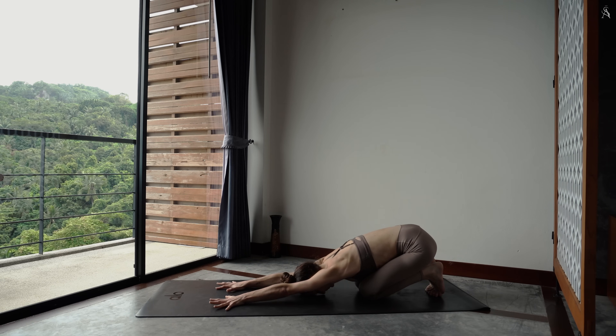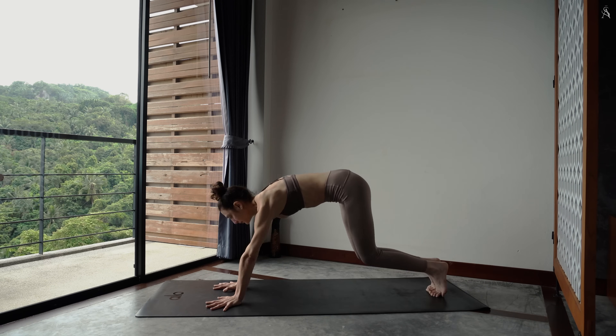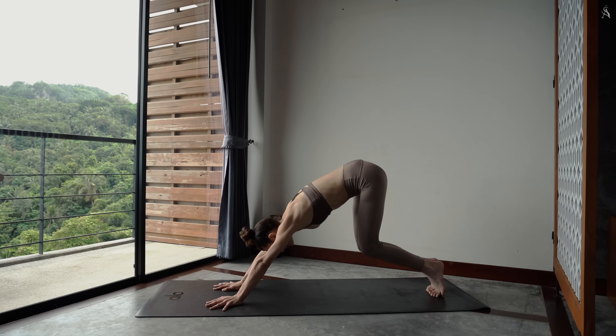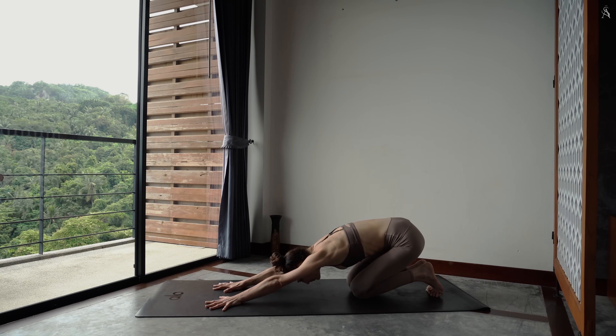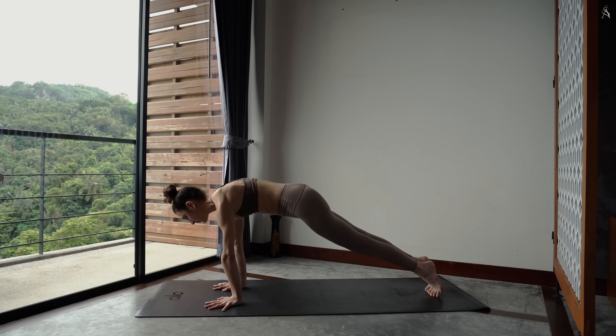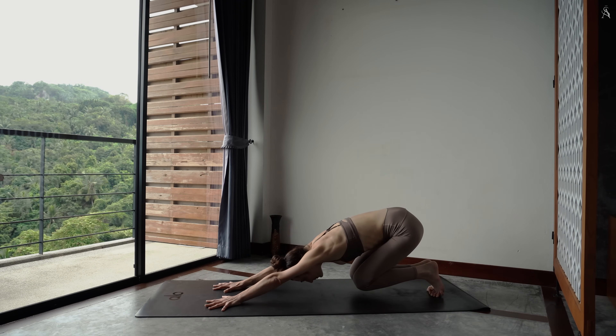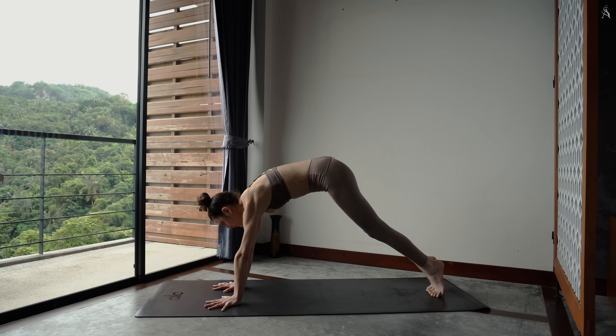Et repousse-toi pour déposer tes fessiers sur tes talons. Balasana pied flaxe. Une grande impulsion avec tes jambes pour basculer tes épaules vers l'avant, planche. Et à nouveau, tu replies vers l'arrière. Balasana pied flaxe. Vers l'avant. Et vers l'arrière. Si c'est possible pour toi, challenge-toi et garde tes genoux hors du tapis lorsque tu es à l'arrière.